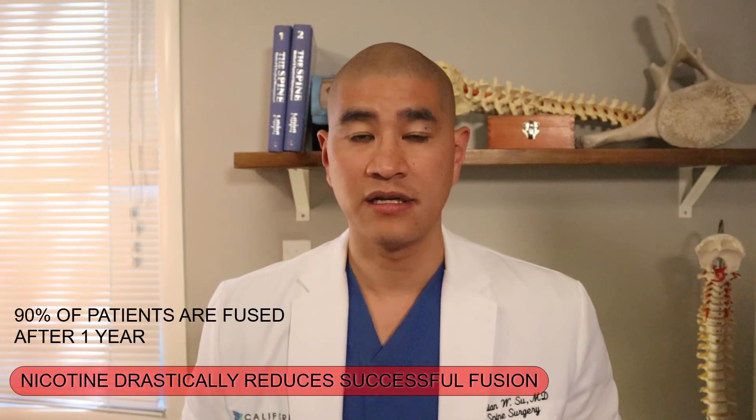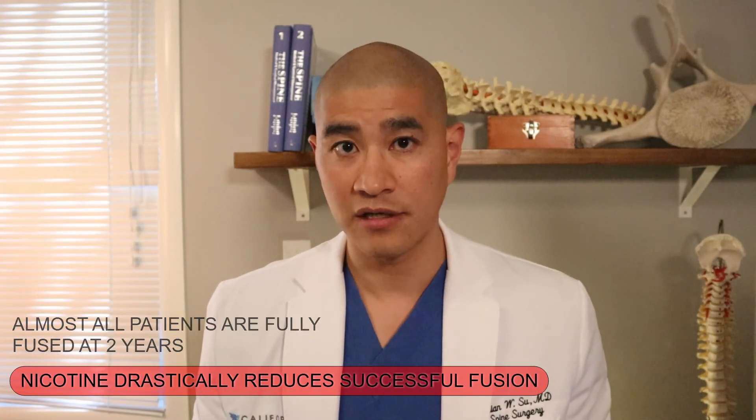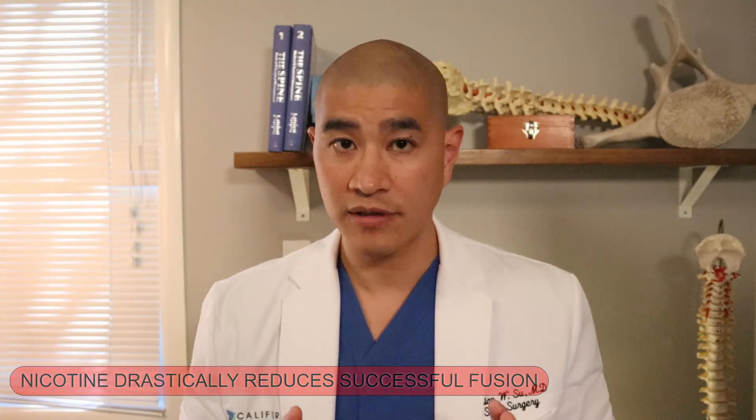90% of patients are fused at a year, and almost all patients who are going to fuse are fused at two years. Once the spine is fused and solid, you do not have to worry about that level at all — nothing else will recur at that level. An anterior cervical fusion is one of the most successful and time-tested surgeries we have, and one of my favorite operations to do because patients do really quite well.